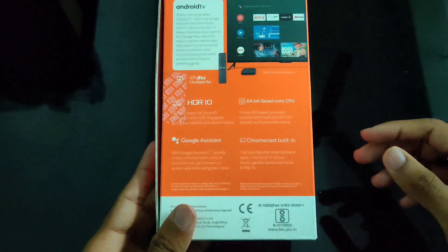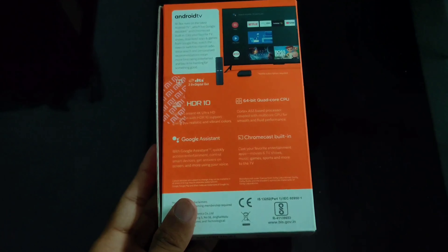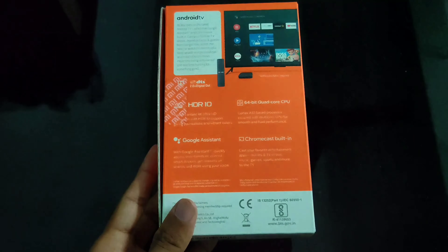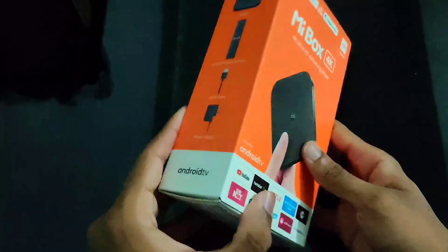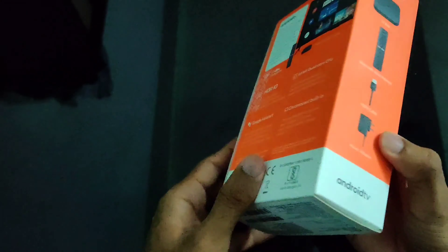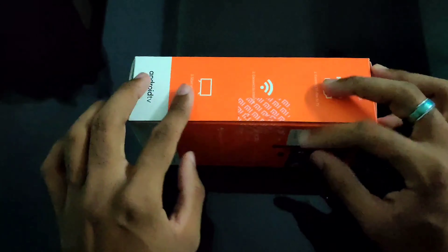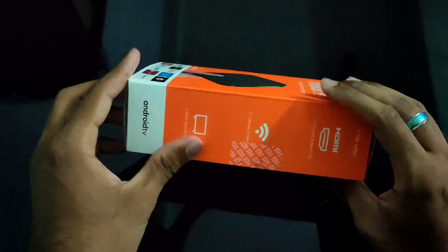Let's open this. You can see the 64-bit quad-core CPU present in this, along with HDMI setup to connect to Wi-Fi and the TV. The remote and data cable are also included. I've already removed the sticker, so let's open this.